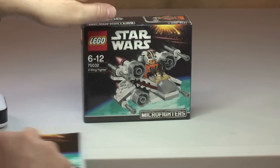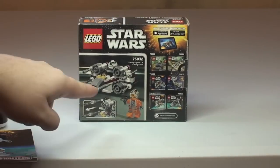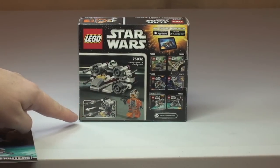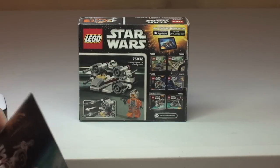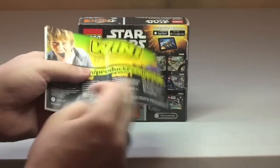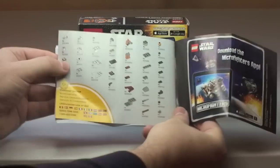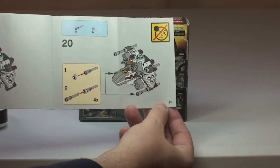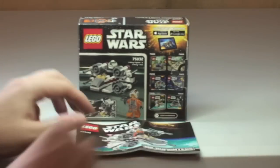You can see the box there in front of you — the front box art, and over on the rear there, again the X-Wing with some of the features, this being flick fire missiles. Over on the right hand side we have the other sets within this first wave of Microfighter sets. There's a small instruction manual, as with all of these new Microfighter sets, with the piece count and a total build of 25 pages.